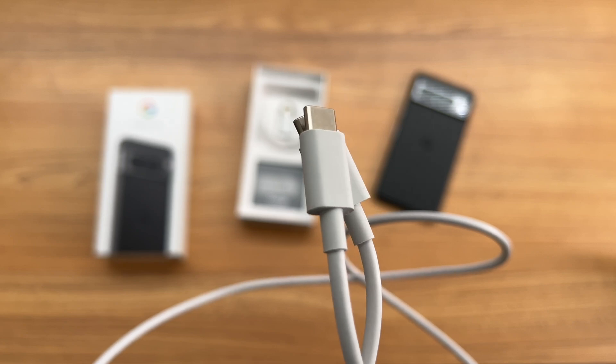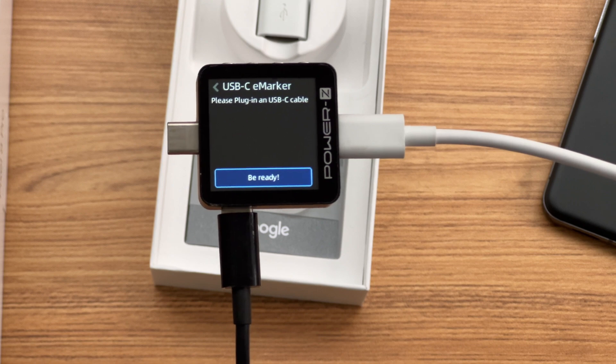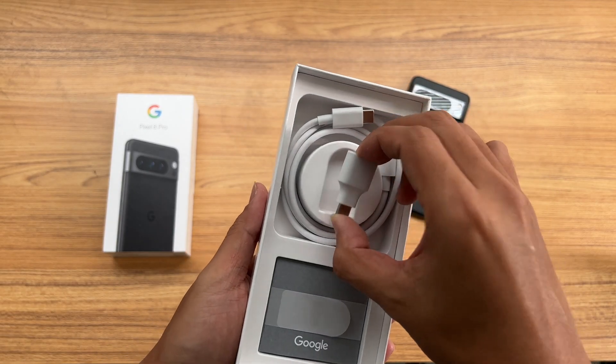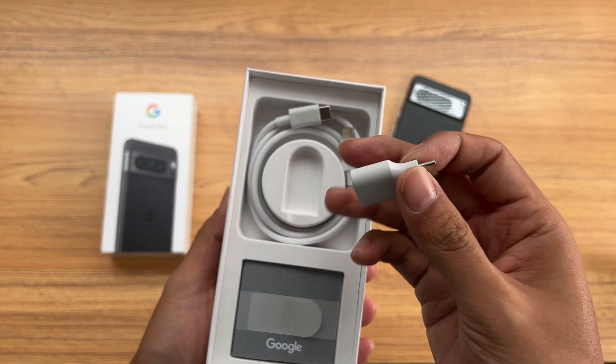Open the box. Here is the dual USB-C 3M cable. The ChargerLab PowerZ KM003C shows it doesn't have any microchip. And there is a USB-C to USB-A adapter, used to make the USB-C charger compatible with the USB-A cable.